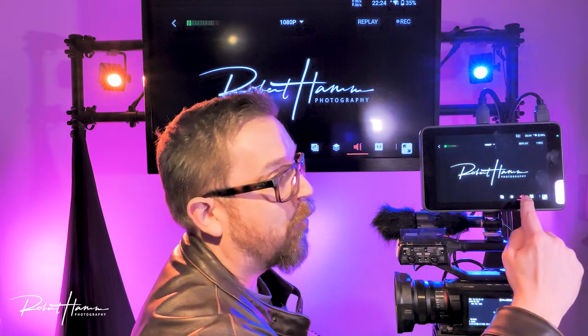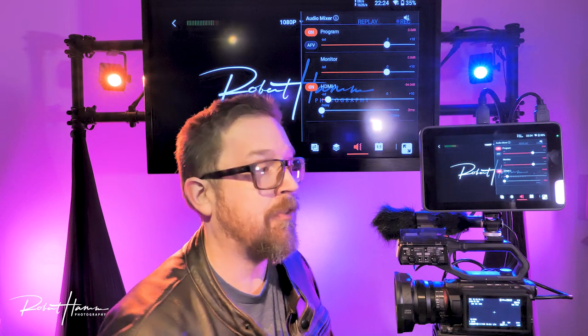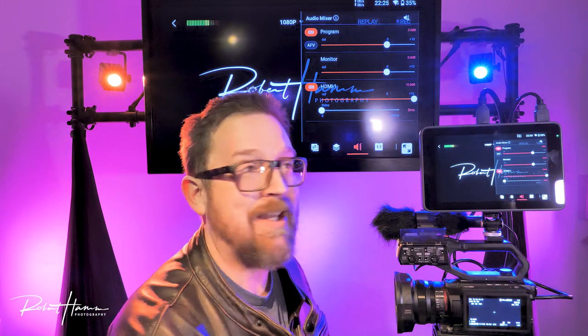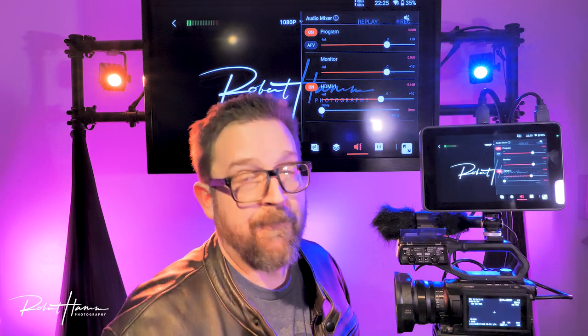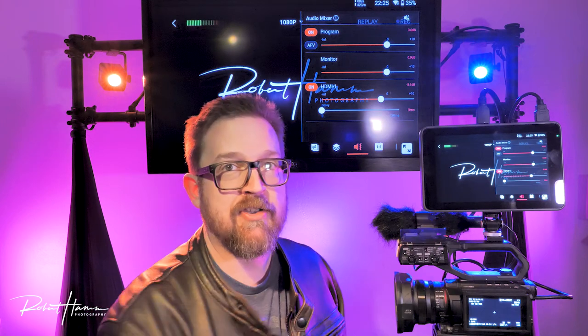Now we need to check unity gain. Right now my camcorder is already averaging minus 12 decibels — I set it with my eyes as I walked you through. To set unity gain in YoloBox, I use the audio slider. Turning it all the way up gives a warning — we're going into oranges and clipping into reds. Instead, I bring it back until my average peak is in the green, just peeking into yellow every once in a while. At this distance and this setting, this microphone is now set to unity gain.